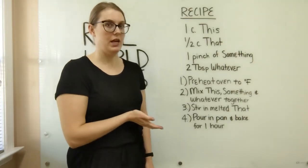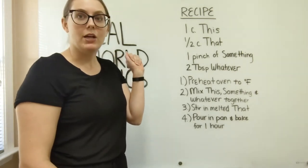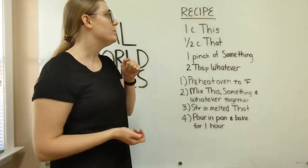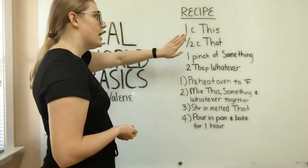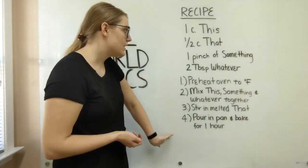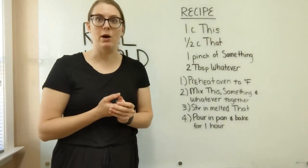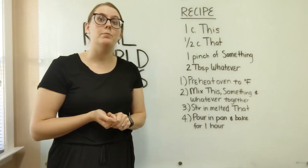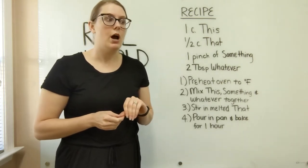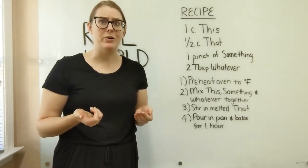This is a fantastic recipe I've put together for you to practice reading recipes. The most important thing when going through a recipe is to read it first — go through everything and have everything ready to go. So for this recipe we have one cup of this, a half cup of that, one pinch of something, two tablespoons, and so on. We read through the steps and we see the first one is to preheat the oven. Preheating is actually super important — depending on the type of oven you have and how old it is, it'll make a significant difference. My old oven took about 15 minutes to fully heat up, and that 15 minutes makes a really big difference in whether or not something is fully done.